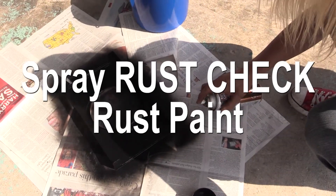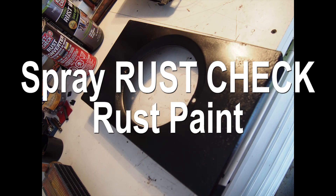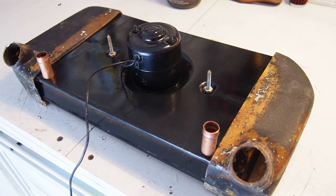We also used Rust Paint which does not require a primer and is available in a variety of colors and leaves a long-lasting durable finish.